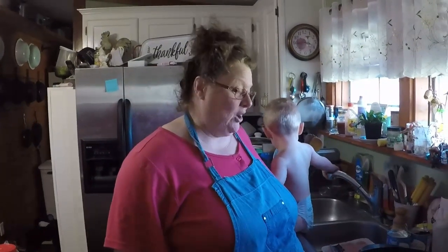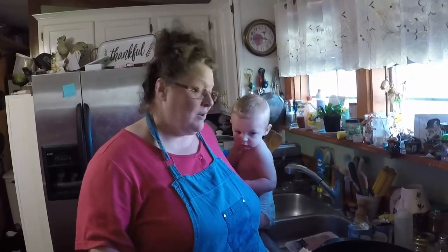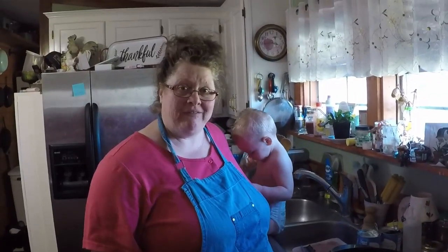Everybody, it's Josie. Welcome back to Cedar Creek Homestead. Well, it's time to get our supper ready for the evening. When Blake gets home, we can have our dinner. We're going to have tenderized pork chops, mashed potatoes, and gravy. And we're having corn for supper. And I'm going to doctor this corn up so that I can get my picky eaters to eat it.